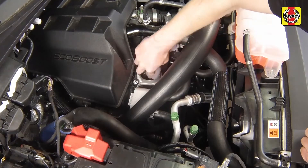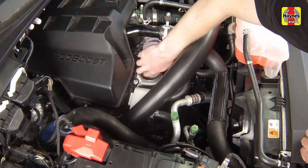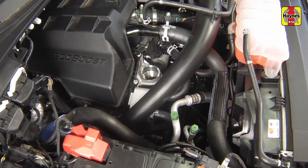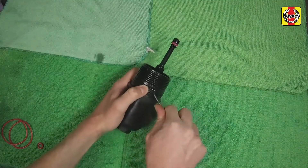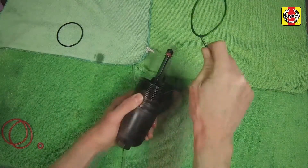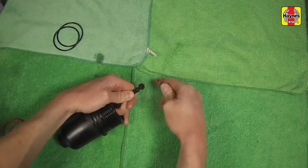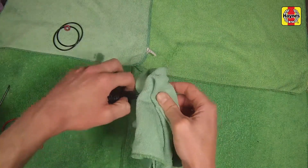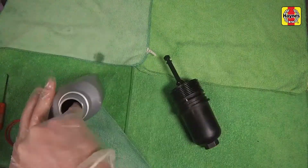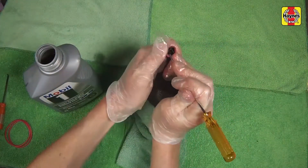Make sure that none of the old O-rings remain stuck to the housing surface. Using a clean rag saturated in brake cleaner, wipe off the filter housing surface. Remove the O-rings from the filter cap, then clean the cap and the O-ring recesses of any sludge or debris. Install new O-rings onto the filter cap and lubricate them with a light film of clean engine oil.